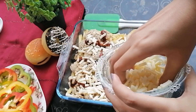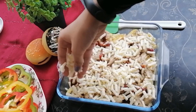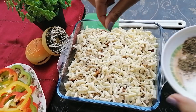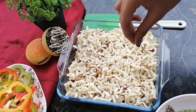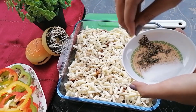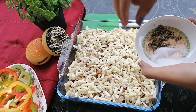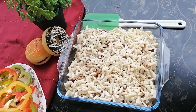Now for seasoning, I will be adding firstly some crushed black pepper. I'll sprinkle just a little on top to give it a good flavor. Let's sprinkle the black pepper evenly on top.